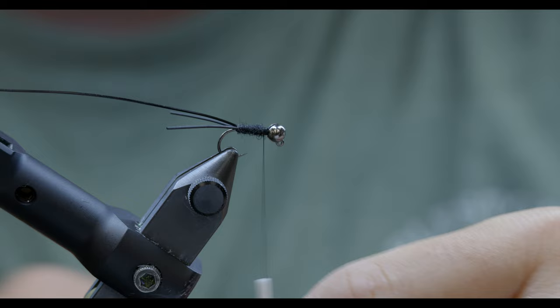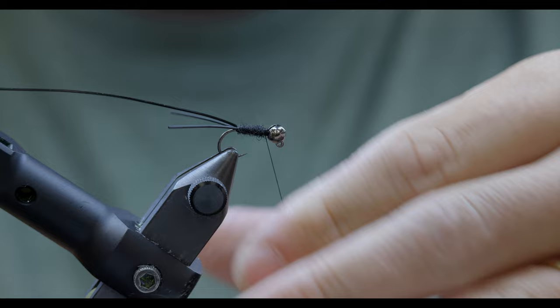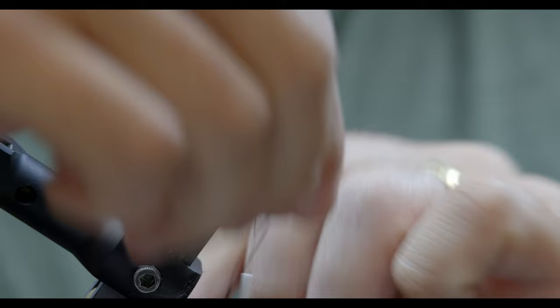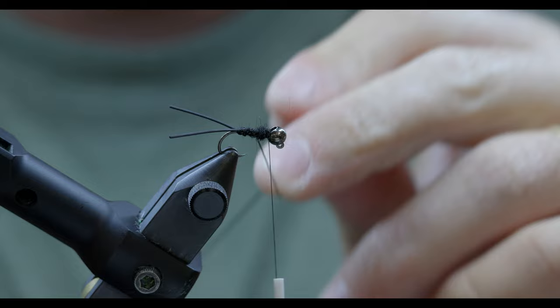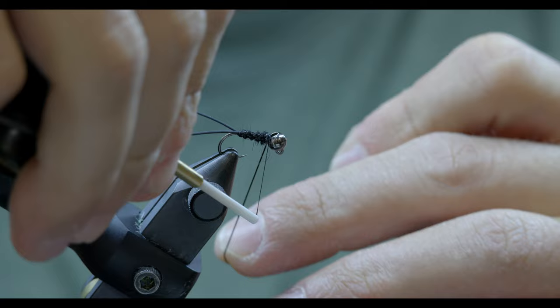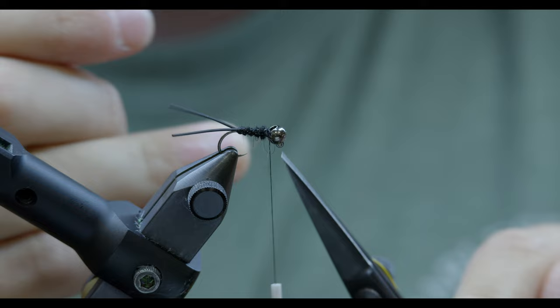I'm going to add just a little touch more here for bulk — pretty loose in there. I'm going to pause here and go ahead and get this ribbing going. If we do it right, you'll see that tubing cut in pretty good. It's not super distinct, but we can see those segments now a little bit better.